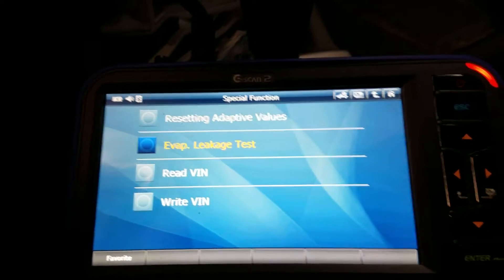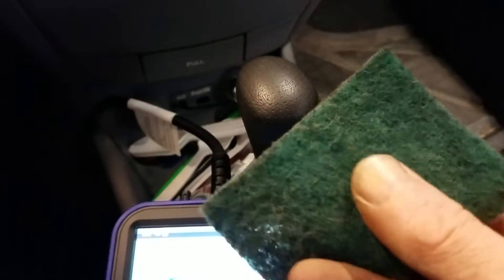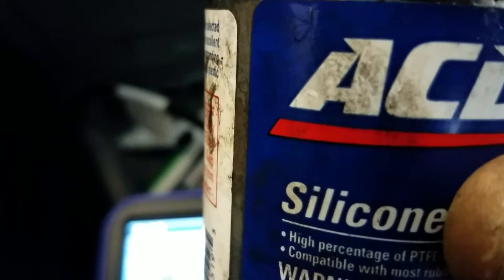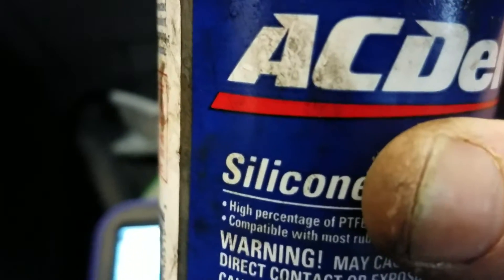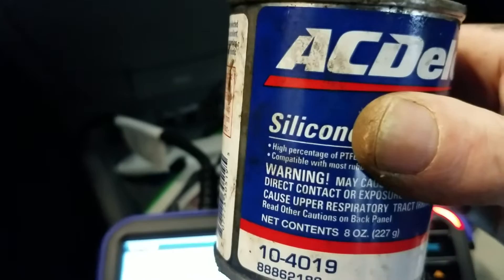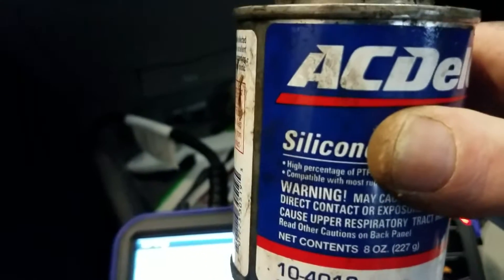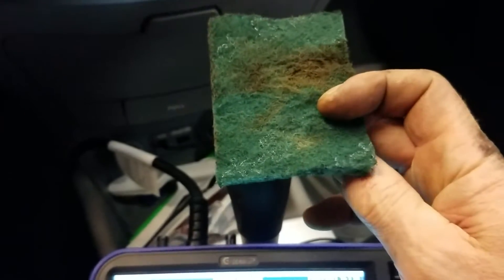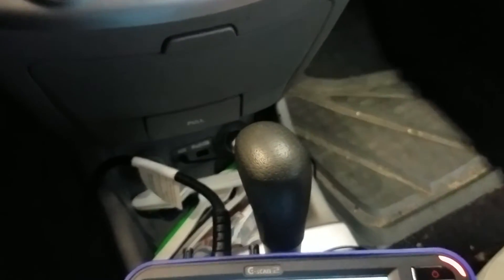I got that gas tank filler nozzle cleaned up. All I did was use a little scotch-brite pad and got it real nice and clean, then applied a little silicone to keep that rubber in good condition and prevent it from rusting up too much. Honestly, even if you don't have any check engine lights, it's a good maintenance idea to lube your doors, hood latches, and put a little silicone on that filler neck — keeps it clean and prevents future problems.